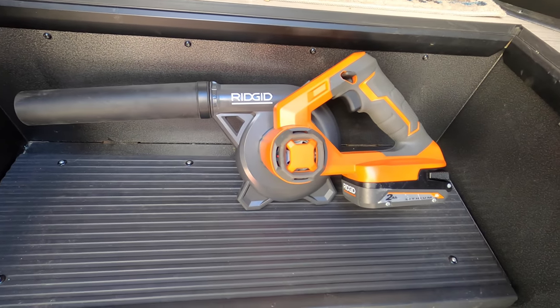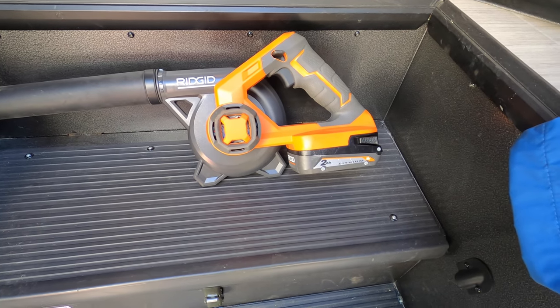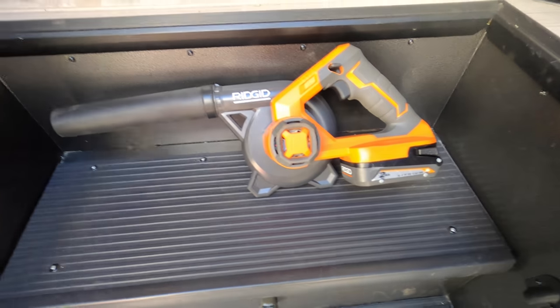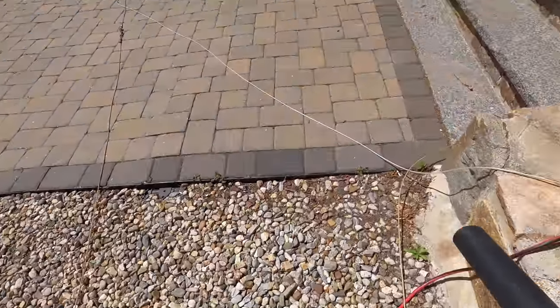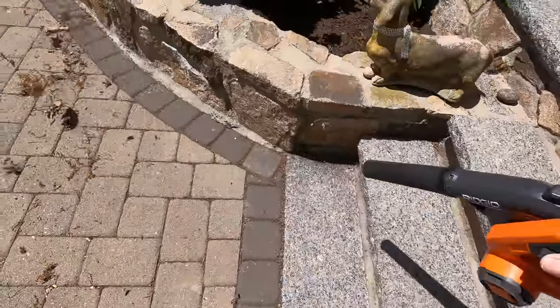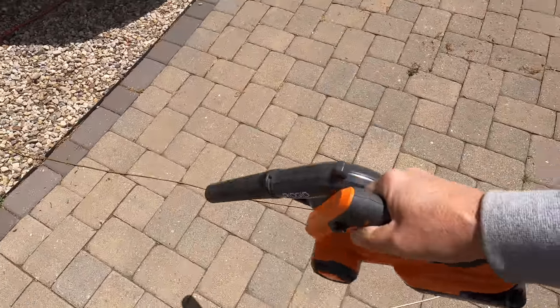Here's the next item — this is a Ridgid blower, a small handheld that runs off the same battery I use for my drill and flashlight along with a couple other things. This little thing works great. I've been to campgrounds where you get a lot of pine needles on your roof, and before you put your slide in you want to get all that off. This would be great for blowing off pine needles, or blowing off the mat at your campground to keep everything nice and neat so it doesn't get tracked into your rig.